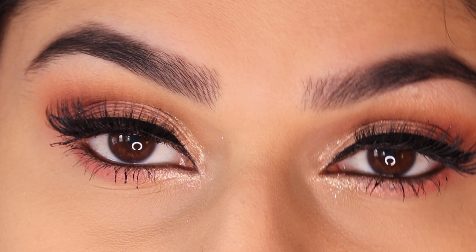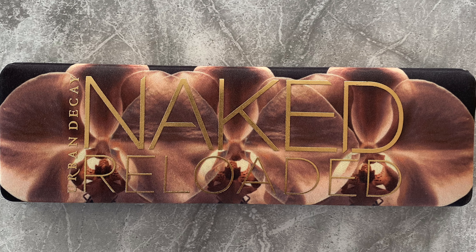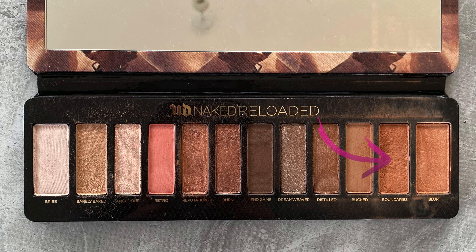Hello everyone, welcome back to my channel. Today I have this shimmery pink summer look for you. I'm starting off by using the Urban Decay Reloaded palette, taking the shade Boundaries as my crease color, using a fluffy blending brush going back and forth building the color up.